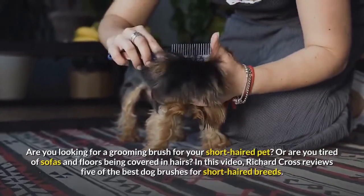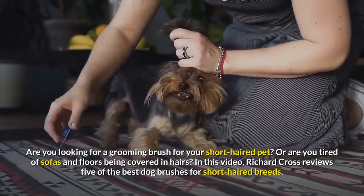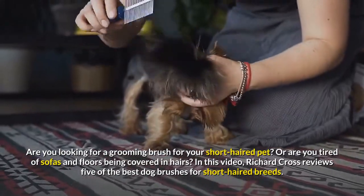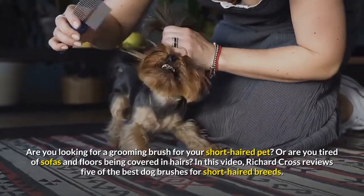Are you looking for a grooming brush for your short-haired pet, or are you tired of sofas and floors being covered in hairs? In this video, Richard Cross reviews 5 of the best dog brushes for short-haired breeds.